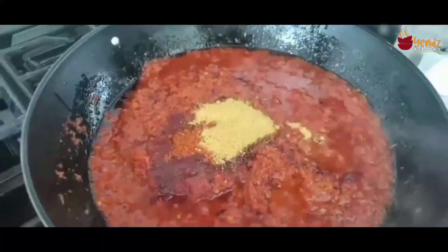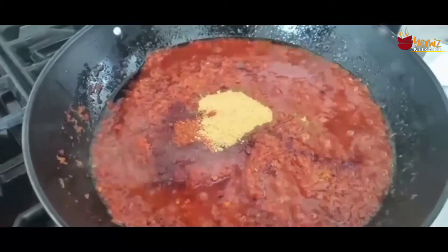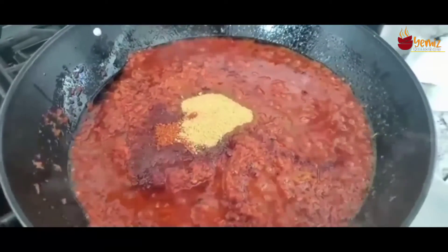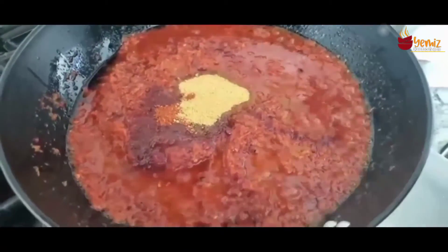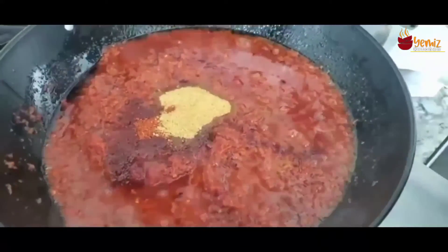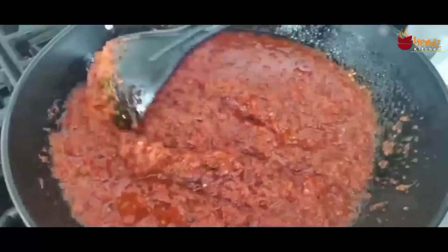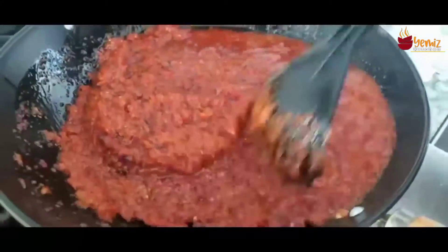I'm using a teaspoon of regular chicken bouillon powder and the tomato chicken bouillon powder too. Now I'm going to taste this before I start adding salt — be careful when you use salt and chicken bouillon together, it can be too much, so always taste your food.